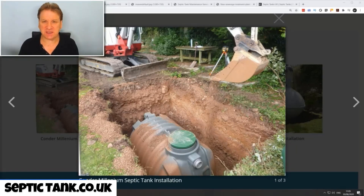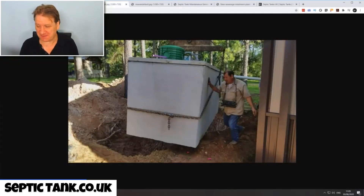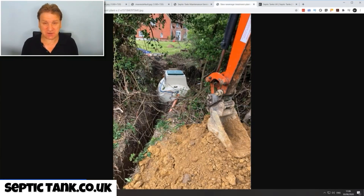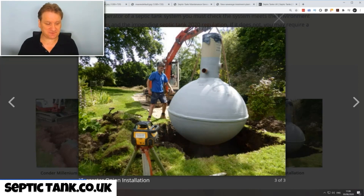Here's a low profile septic tank being installed. Here's an example of an onion shape septic tank being installed. Here's a concrete septic tank being installed. Here's another example of a septic tank being installed in the Caribbean or America. Here's some guys finalizing the installation of a concrete septic tank, and here's the installation of a sewage treatment plant. Lots of different examples of different types of septic tanks and septic tank installation.